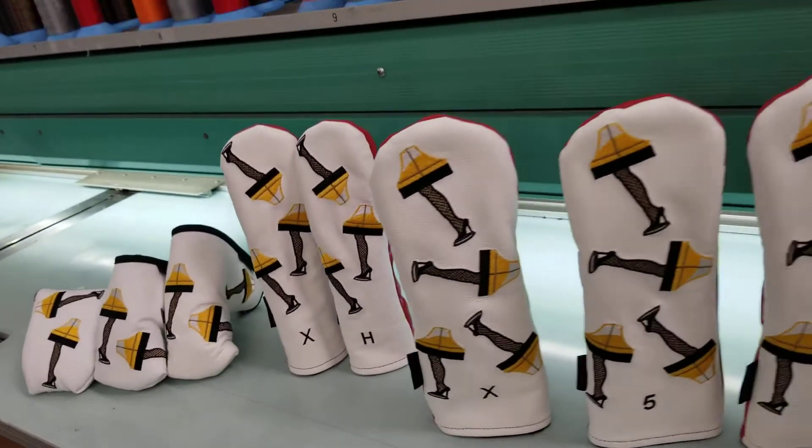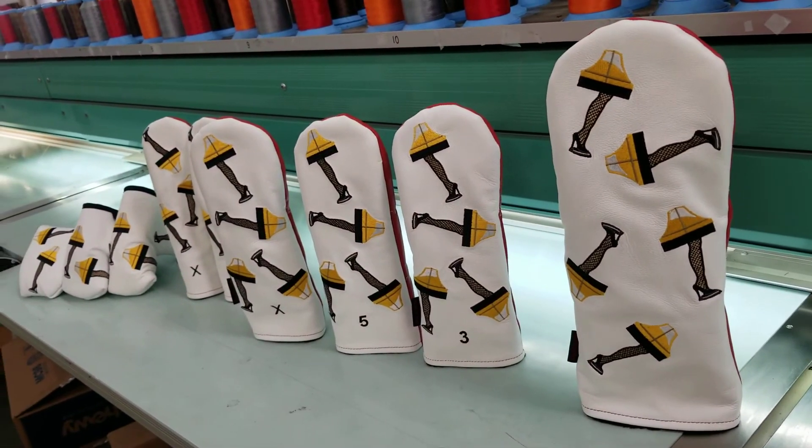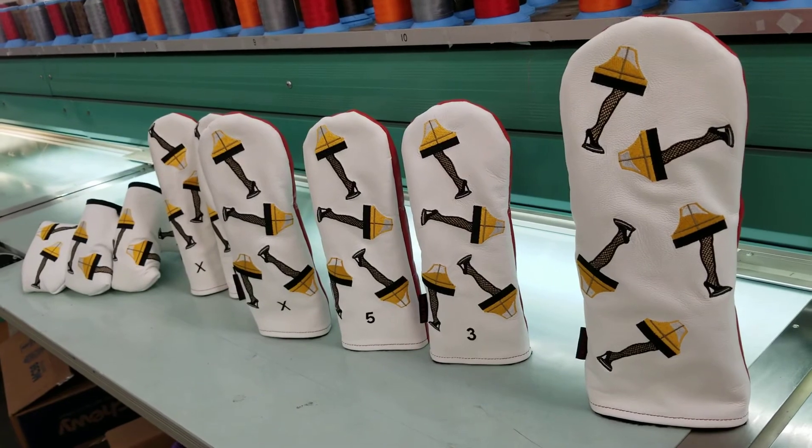If you have any questions about these or anything else, please let us know, and you can pick these bad boys up at roseandfire.com. Thanks.